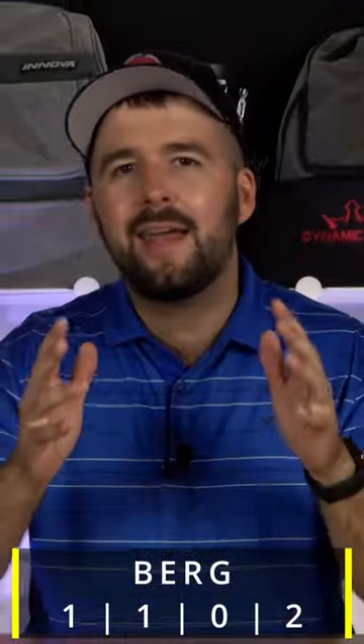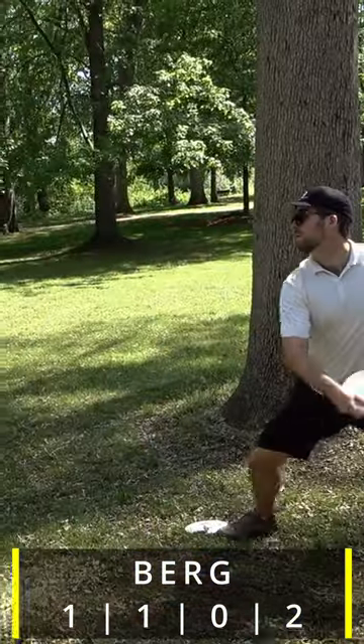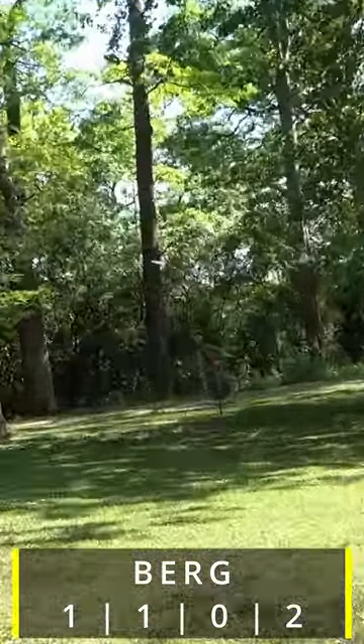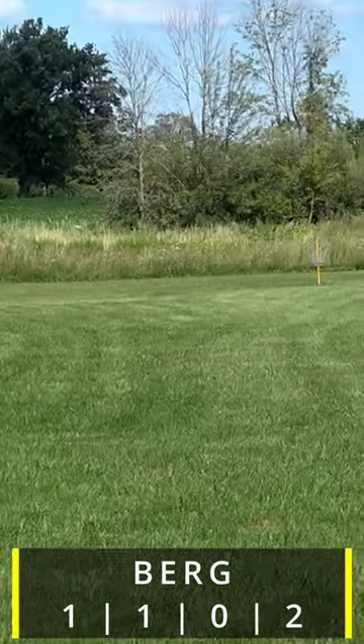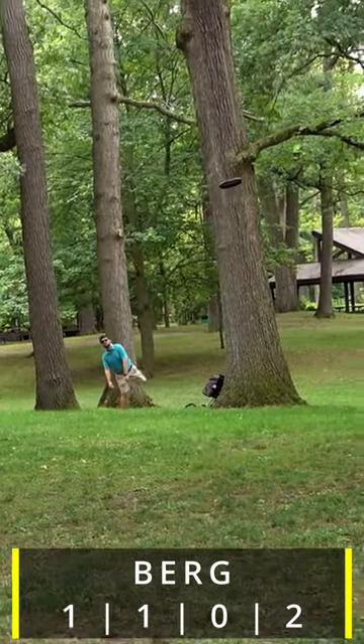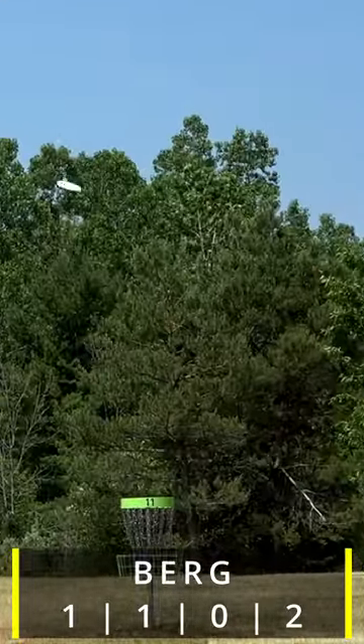However, it's the anhyzer turnover line that we love the most about this disc. It holds an anhyzer line beautifully and fights out of it fairly well, depending on the severity of the anhyzer angle and the power applied. You therefore aren't going to get much of a finish left when turning this disc over, and it's also hard to overturn.